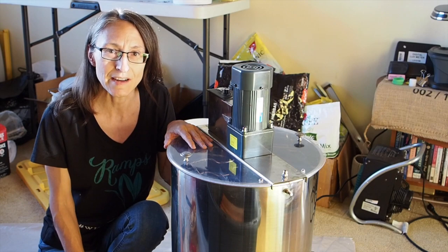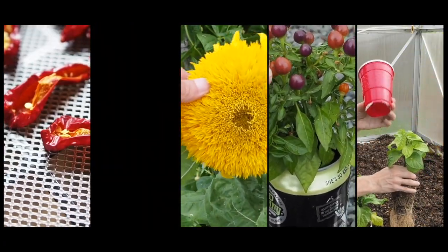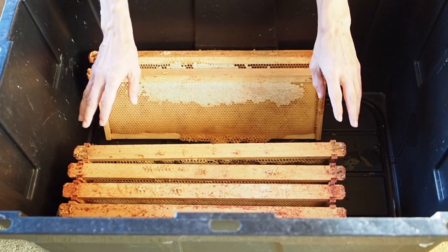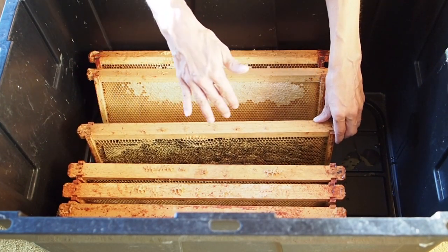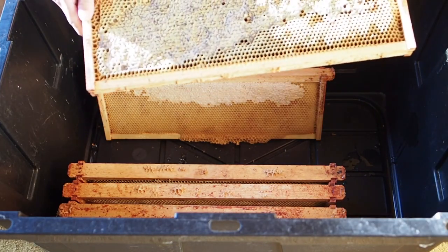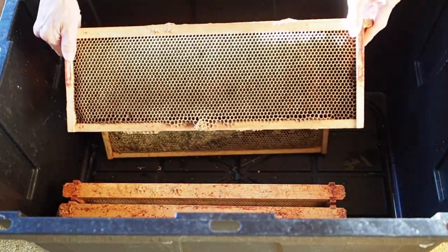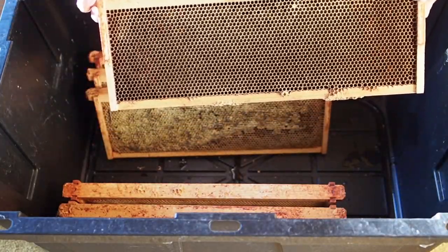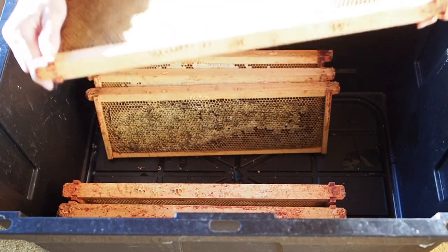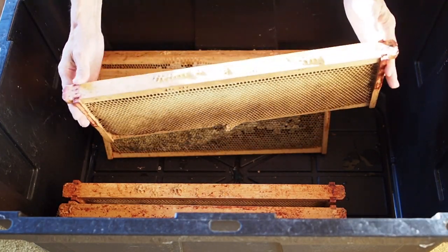Here are the frames that we're going to be extracting. Most people will tell you not to take any honey frames off of the hive unless they're capped with wax. For some reason our bees this year didn't seem to want to cap a lot of the frames. This one most of this side is capped, but you'll see a lot of the frames that we have aren't really capped at all — like this one here, there's no capping on either side. But there is a way you can test if it's ready: take the frame and shake it, and if no honey comes out then it's good to go.